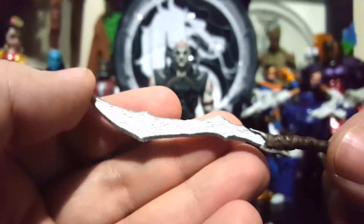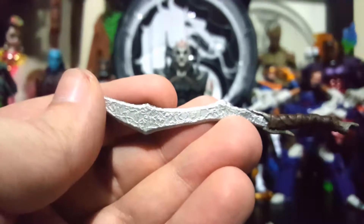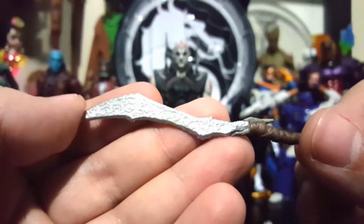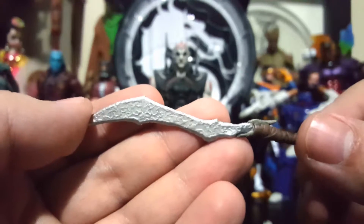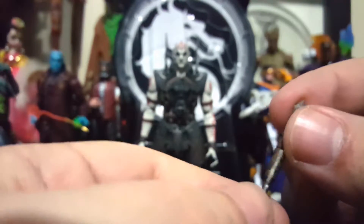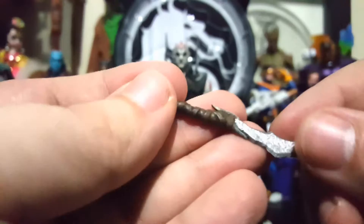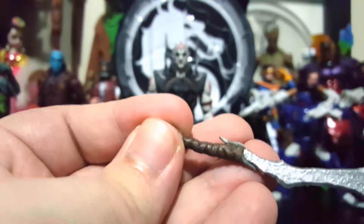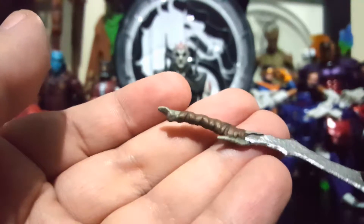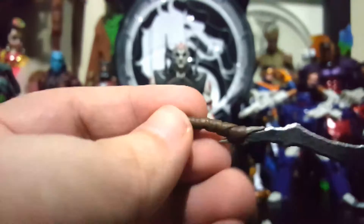Let's take a look at the sword. The sword is disgusting — in a good way. It looks like metal that's just been beaten to hell, such a primitive-looking sword, but it looks freaking sick. You can see the wrap on there. I don't know if it's like bone with a metal blade and wrapped in leather, but it's pretty sick.